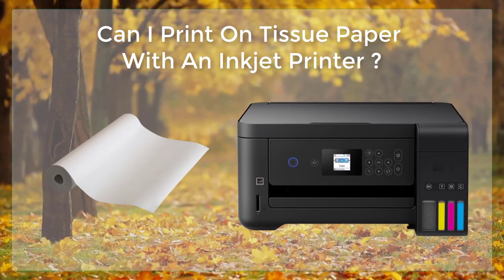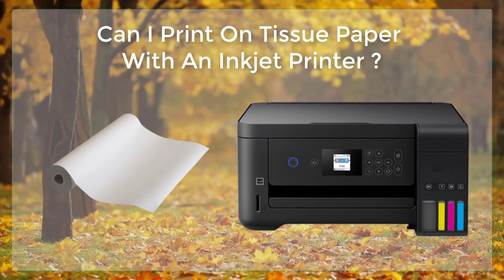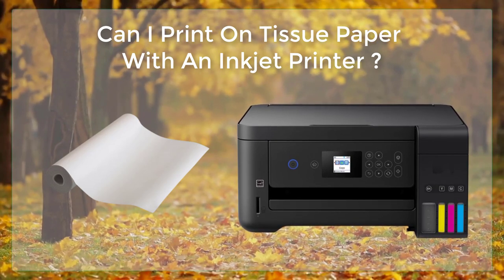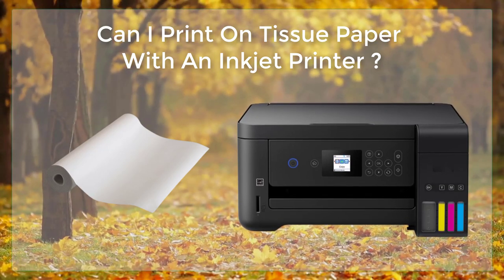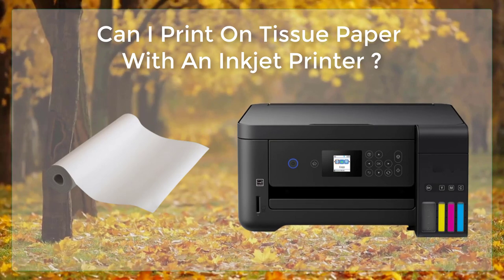Prepare your design. In a software like Adobe Illustrator or Photoshop, create a design that you would like to print on the tissue paper. Make sure to keep in mind the size and layout of the tissue paper.